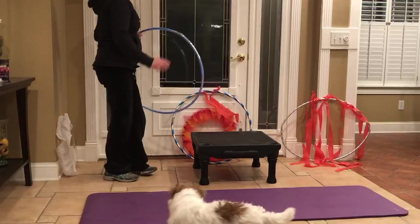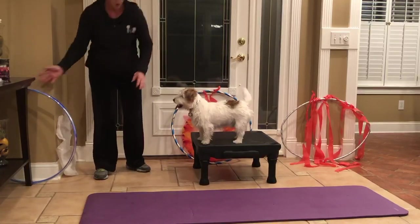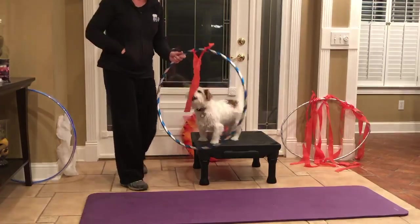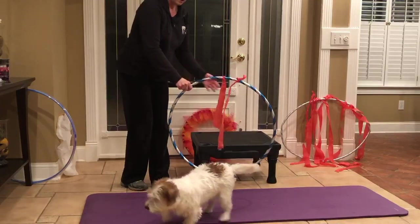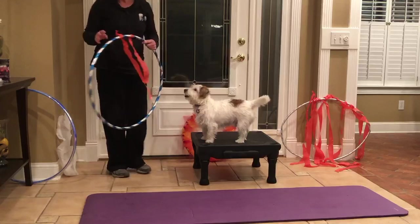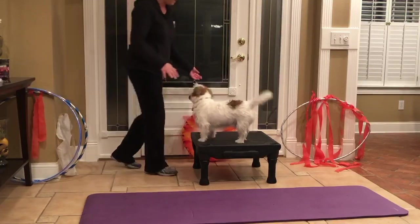Once your dog has mastered the plain hoop, you can take a couple pieces of tissue paper and attach it to a hula hoop and ask your dog to go through. Slowly, you will increase the number of pieces of paper on the hoop.